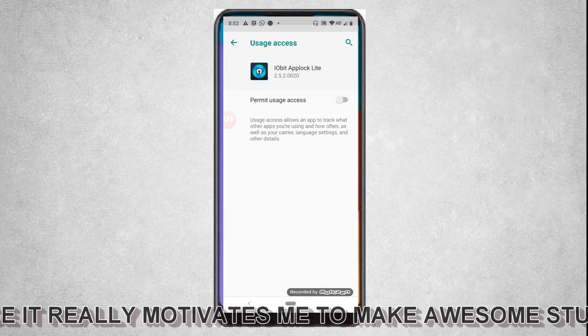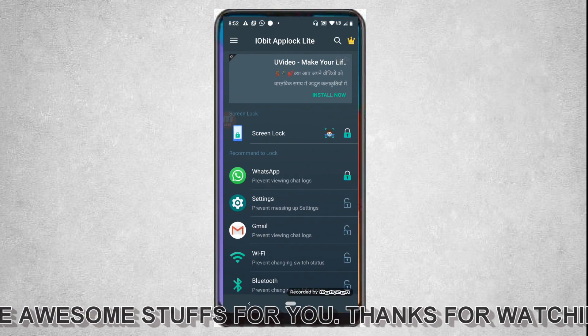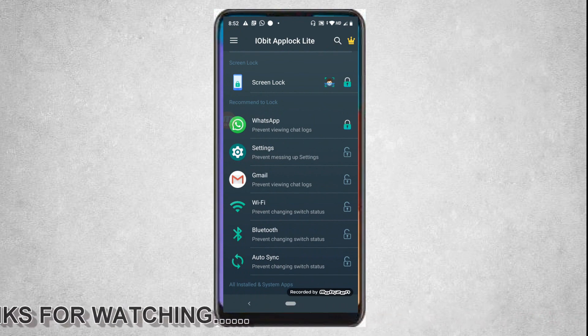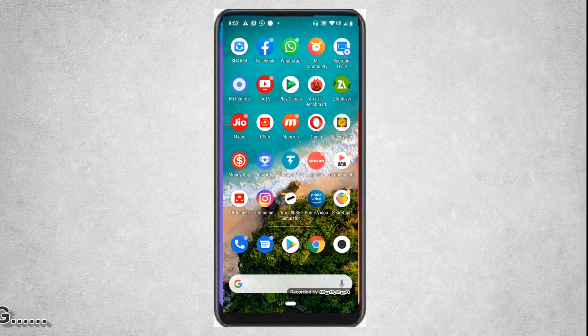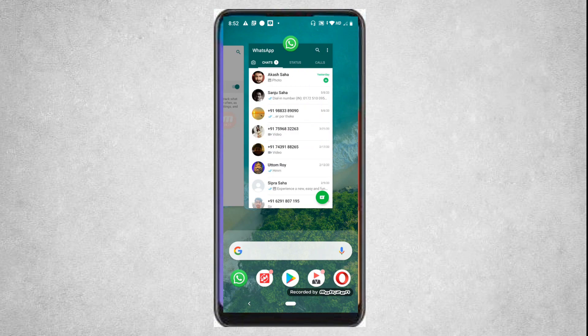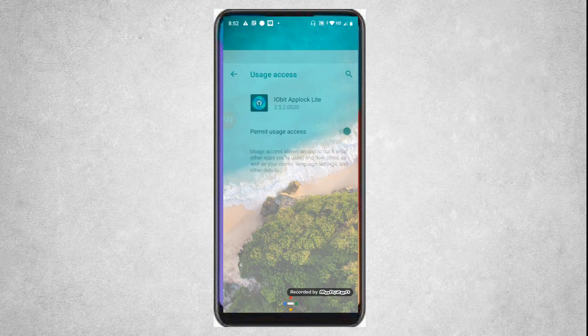Now you need to go to this app and permit the usage access. After giving the access, you can see that WhatsApp has been primarily locked. If I go to WhatsApp, it will be asking me for a PIN, as I have not set it up for face ID yet. If you want to lock this app with face ID, you can directly go to this app.